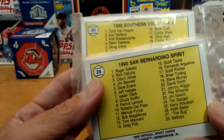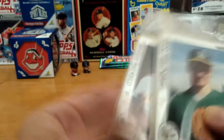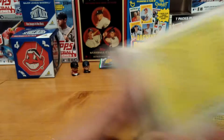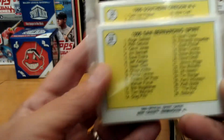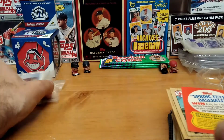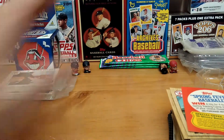Side giveaway — so if you want these two packs, leave a comment below saying 'minor league,' indicating you're interested in the minor league packs. I'll put you in a raffle and giveaway on Saturday separately for that. We do have still the cube.